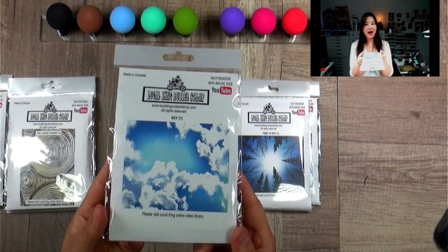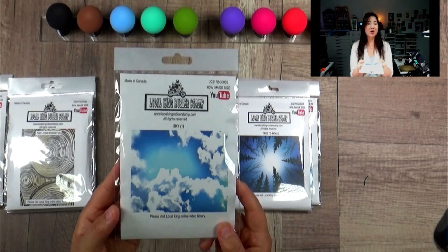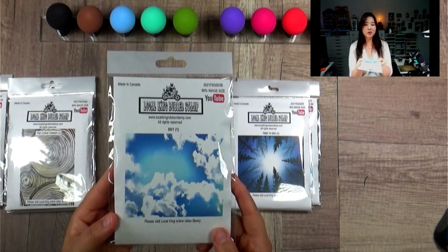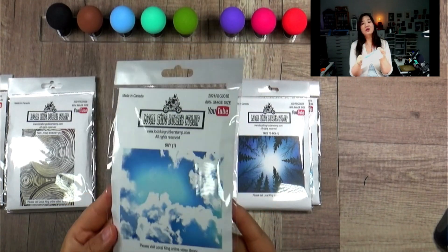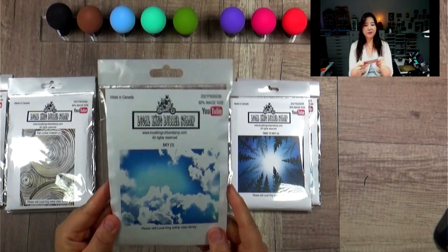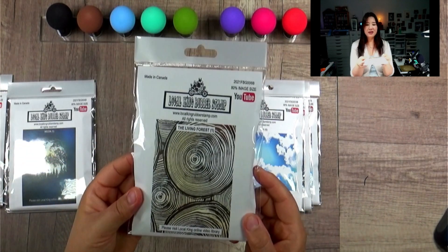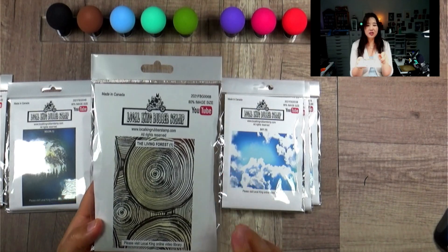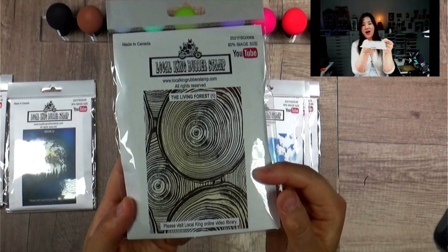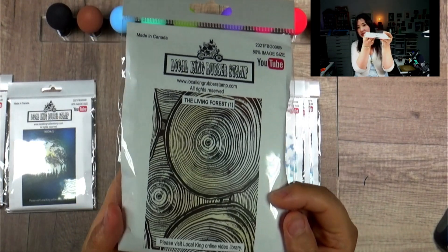This is called the Sky. I think this background stamp will be perfect to go with all the eagles, geese, airplanes, and everything. Stay tuned for the video working on that. And this is the Living Forest — same thing, a lot of nature stuff, and I think it's perfect to do a lot of different things.